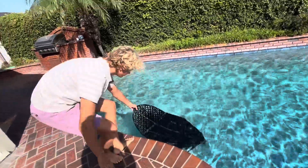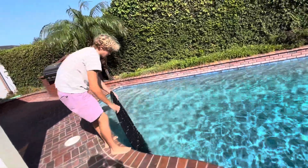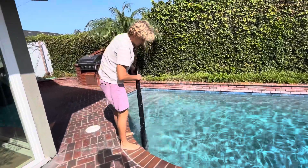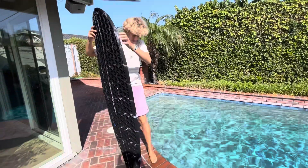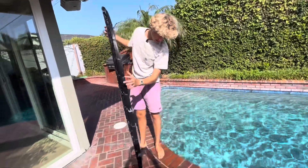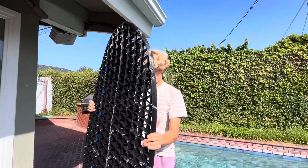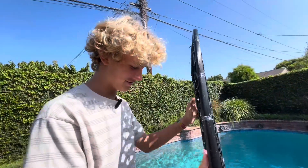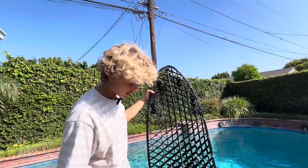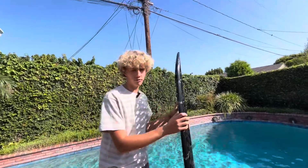Best surfboard ever! Look at the leaking now. I think it got a little water in it. Well, now I know it doesn't float.